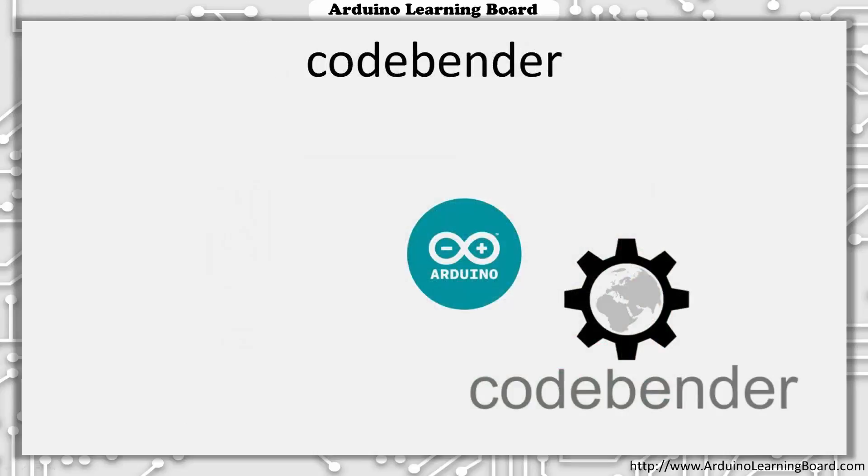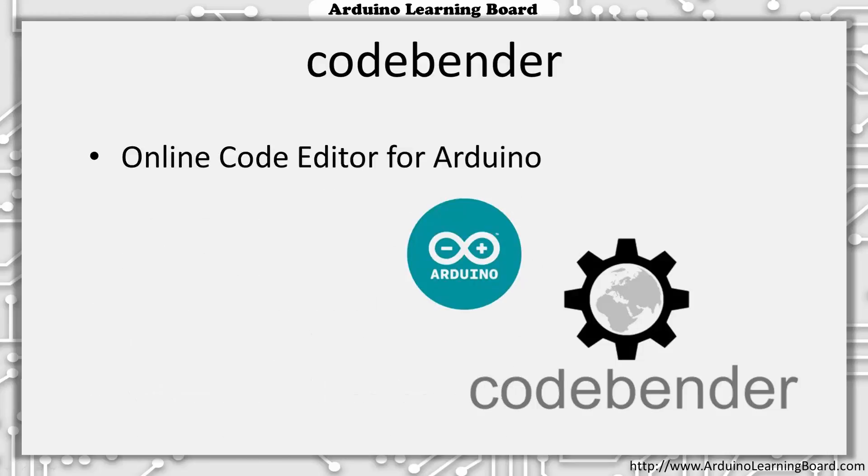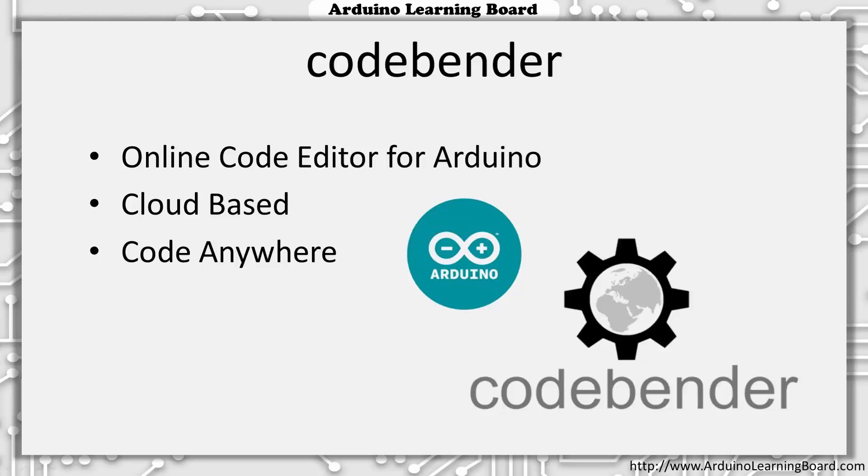In this course, we'll be using CodeBender for all of our programming. CodeBender is an online code editor for Arduino. It's cloud-based, which means you can start a project on one computer and pick up where you left off on another computer. Think of it as Google Docs for Arduino programming. And because it runs in your web browser, there's no complicated software to install or upgrade, and you have easy access to hundreds of libraries and thousands of examples. But before you can plug in your learning board, you first need to create a free CodeBender account.